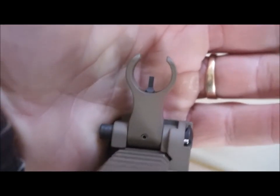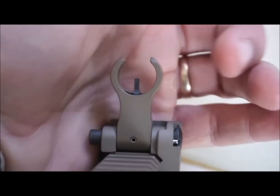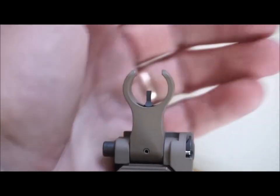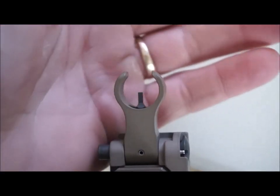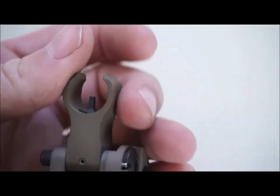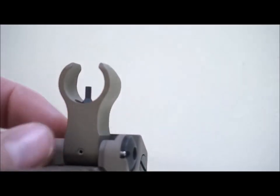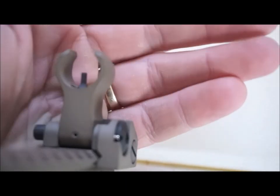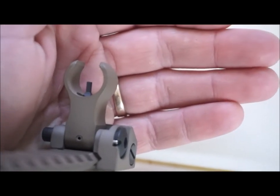Moving to the front, we have the HK style front sight. It has just a standard M4 sight post in there, but it has this European style HK style hooded front end on it. I like this style more so than I do the M4 front sights. It might be because I'm an AK guy, so I've had a rounded front post and hood on my other AK rifle. But there are some other advantages I'd like to point out that, in hindsight, I'm pretty happy with.